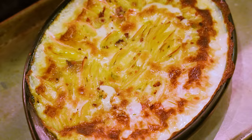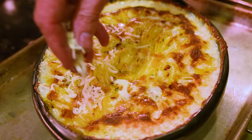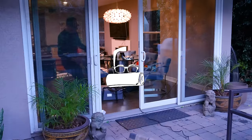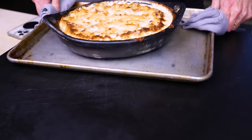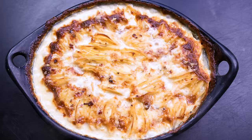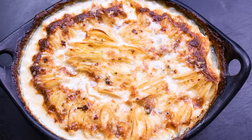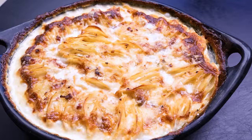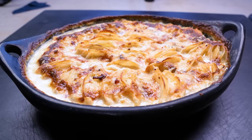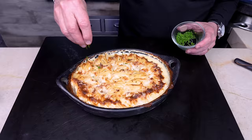Remember how the potatoes looked before? Oh damn — now we're talking. I'll take a little of the cheese we held back and add it on top. Back in the oven for about 20 more minutes. It comes out bubbling — holy cow, let me get it off the heat. Do not, and I mean this, do not try to eat it now because it'll be like a volcano in your mouth. Let the bubbling subside, give it 10 minutes, then go for it.